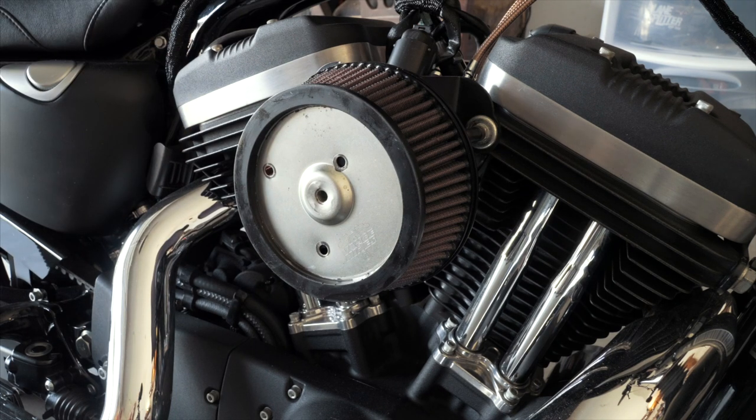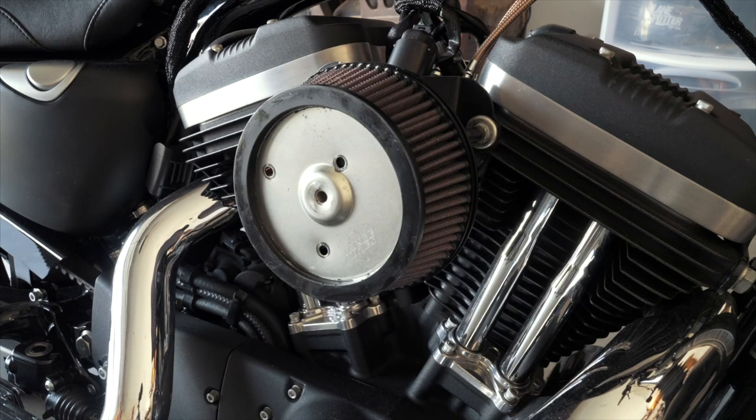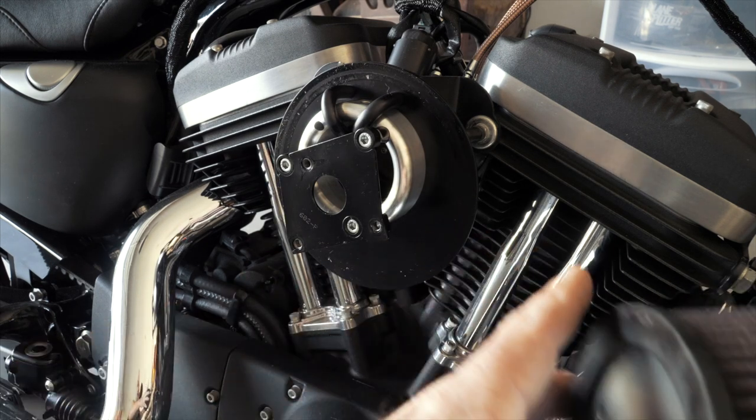You'll see options from Vance and Hines, Rolling Sands, and others — everybody makes a high flow air cleaner. Some are three to four hundred dollars, but basically what you're getting at that price is aesthetics. I went with the Vance and Hines and just use my stock cover to keep the stock look I like. At a stock level — a stock 883 or 1200 — all these high flow air cleaners are going to give you ample air. The higher-priced ones aren't really giving you more airflow; you're paying for the look.